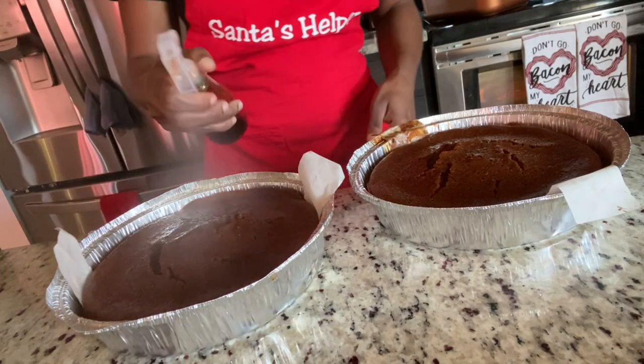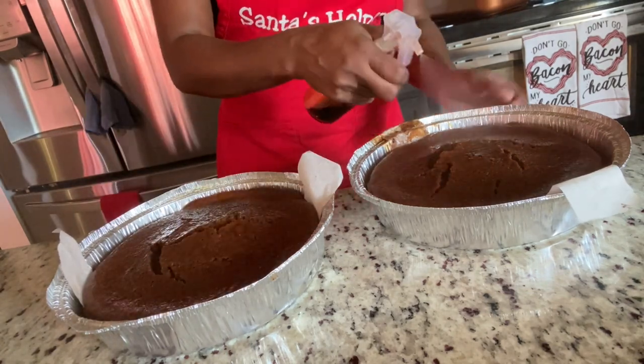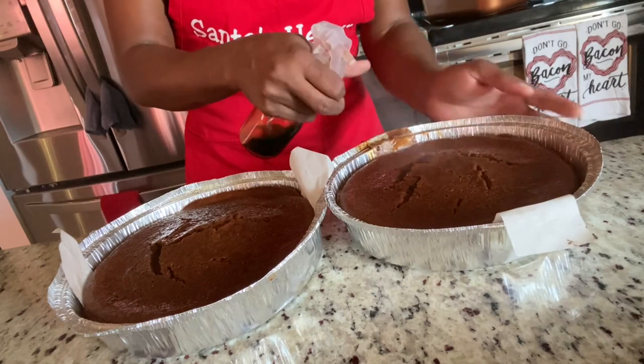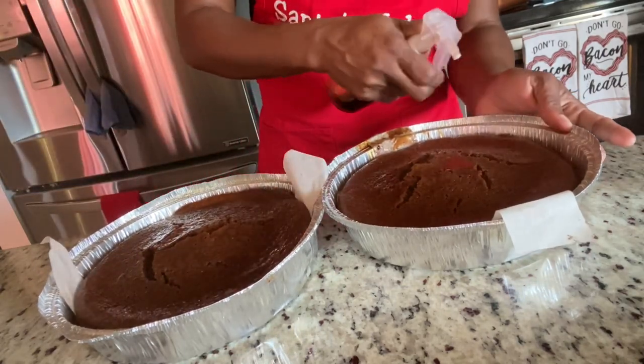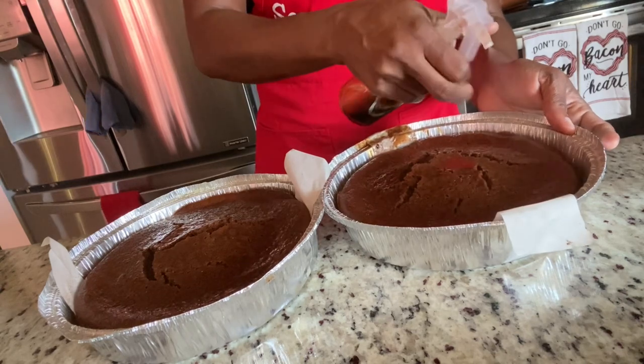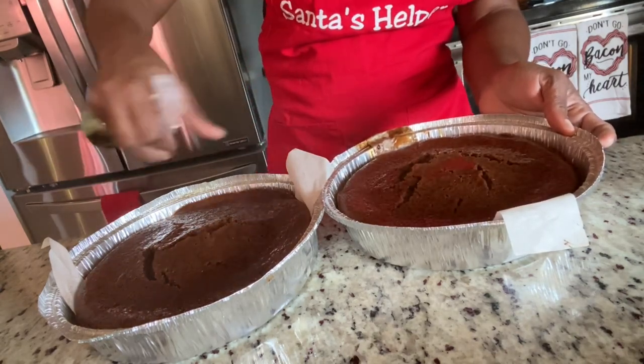I used an eight-and-a-half inch cake tin and in 45 minutes my cakes were ready. As you can see, they cracked — if you bake it, make sure you lower the oven to at least 300 degrees. Mine was at 350 according to the instructions on my cake box, but I think there was too much heat in the oven and that caused them to crack.